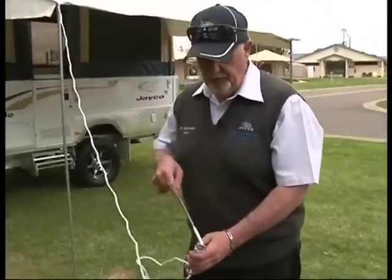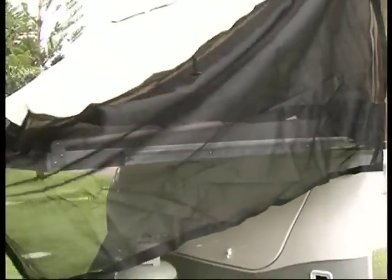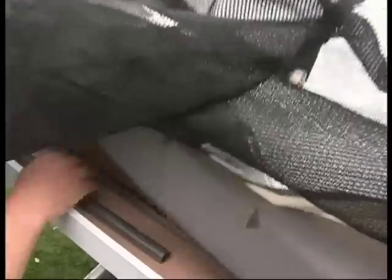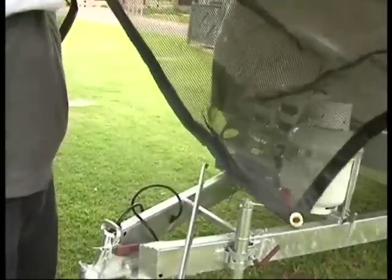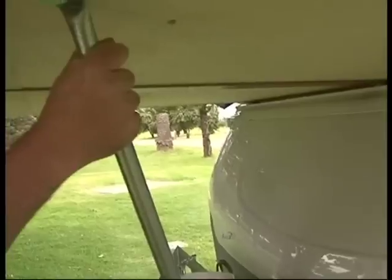Now it's just a matter of pegging out the rope in case the wind comes up. Then slide out the bed, bring it up onto the roller, and then straight out. Next, get your bed support poles from under the mattress — the bed support pole goes onto the spike by using your shoulder to lift up, and it goes into the bracket there.